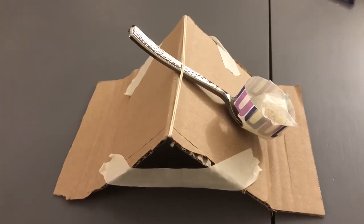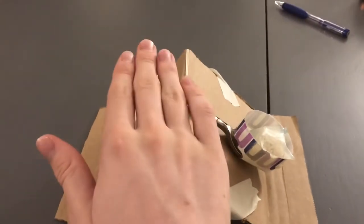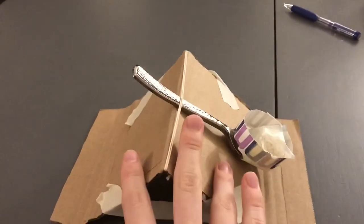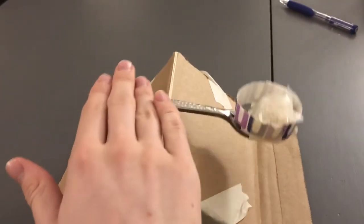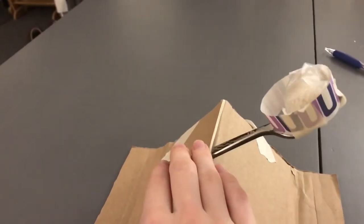Here is my bean bag launcher for intro to engineering design. I made a lever with this spoon and this cardboard base. When you press down on this side, it exerts force on the bean bag and shoots it out.